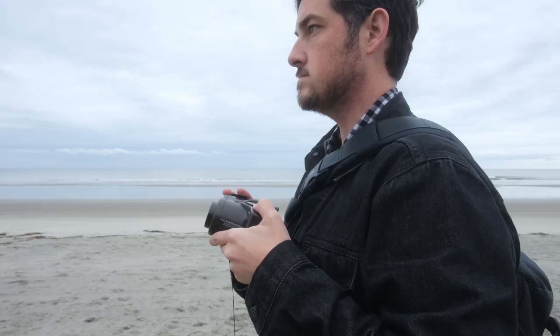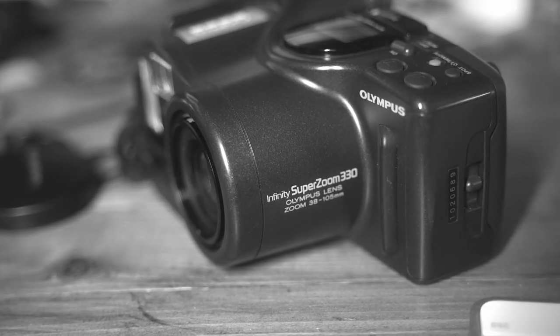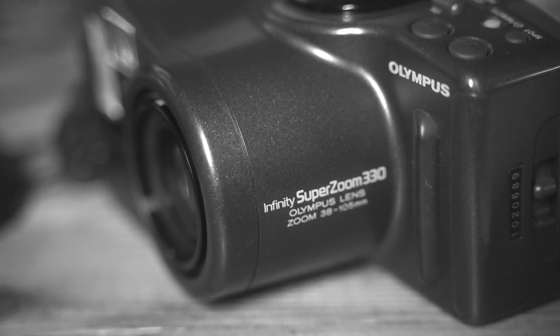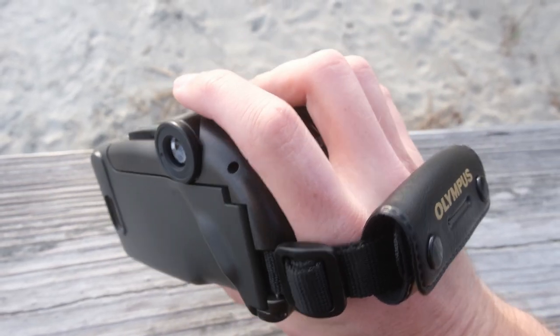But I finally found a point-and-shoot camera that has a double exposure feature, and it just so happens to be the goofiest camera I've ever used. It's an Olympus SuperZoom 330, and it looks like a camcorder. The Olympus SuperZoom 330 was released in 1990.